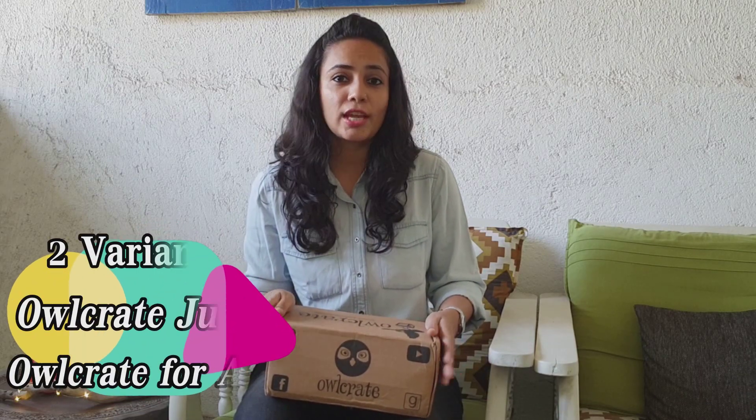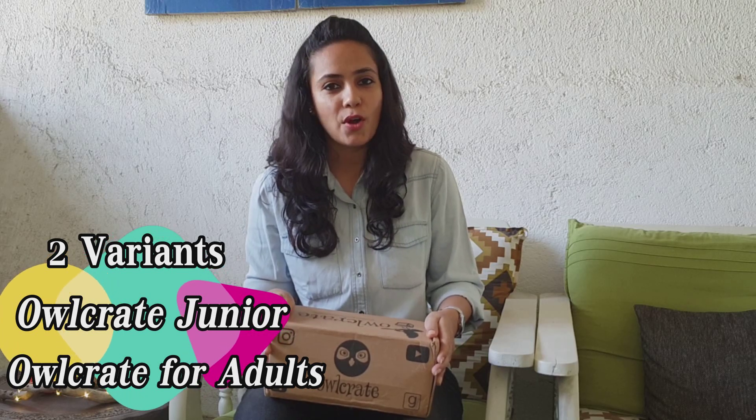Hi everyone, this is Pooja here. Welcome to the channel. Today we are going to be unboxing a Canadian book box called Owlcrate. These come in two variants: Owlcrate Junior for kids, which caters to the age group of 8 to 12 years, and Owlcrate for adults.